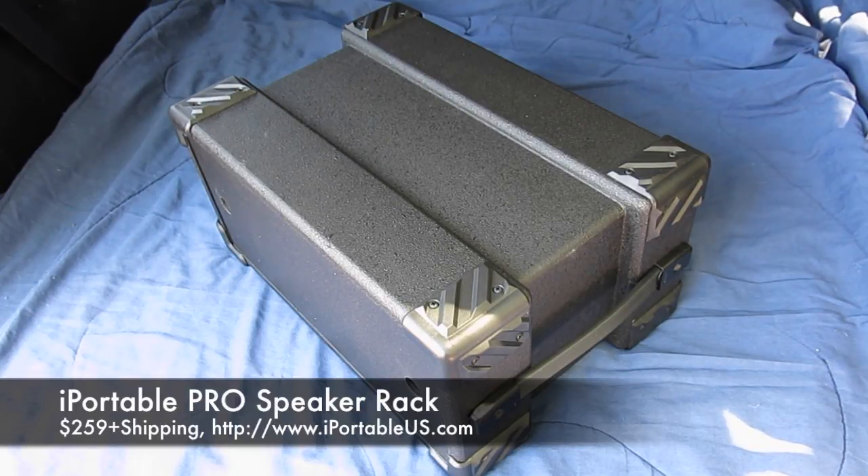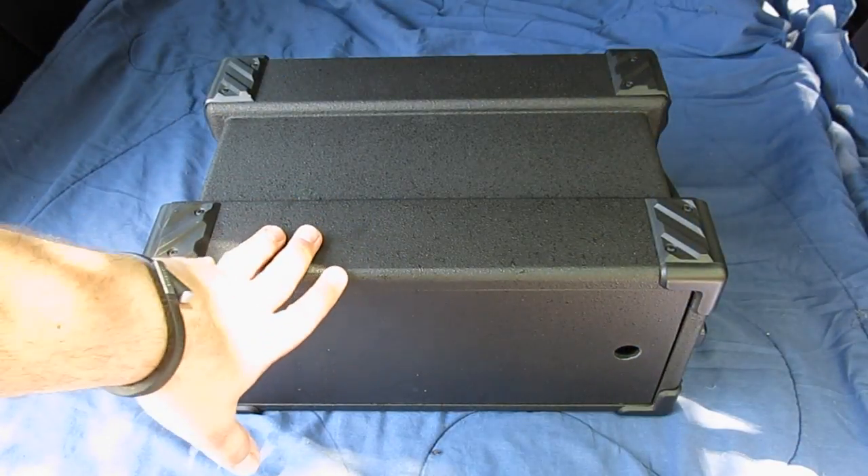What we have here today is the iPortable Pro Speaker Rack — a ruggedized portable radio case designed on a half-rack system. I've been very interested in this case for a couple of years, but I've never had an opportunity to get my hands on one, never seen one, never met anybody who has one, and never seen any videos dedicated to it. So I definitely wanted to put together a video as one of my favorite Dayton finds.